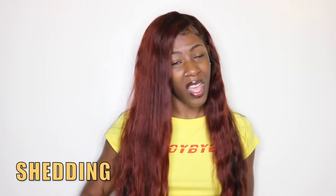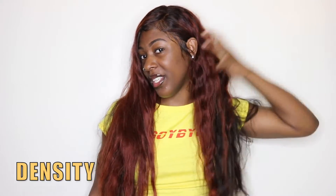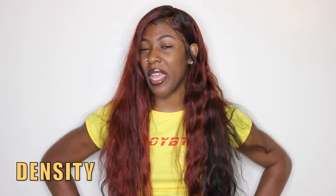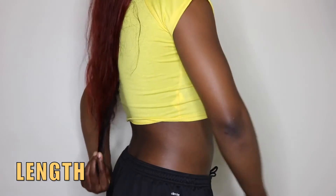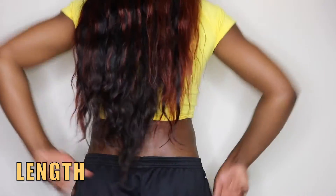In terms of shedding, I'd say it's about a 5 out of 10 — every time I brush, comb, or run my fingers through it, hairs do come out. Density is definitely an 8 out of 10; I love how full this hair is. It did come pre-plucked, so if you're a lazy wig maker this would be a decent choice. For hair length, I gave it a 10 out of 10 — this hair is definitely the full 24 inches. It reaches all the way to the nape of my booty.